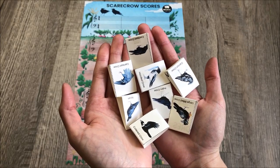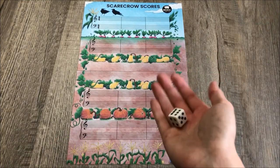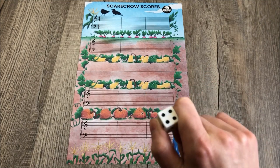Finally, there are eight beautiful crow game pieces that you can choose from to play. Not included, but you do need to have a die, or you can download a free dice rolling app on your phone. You just need one die for this game.